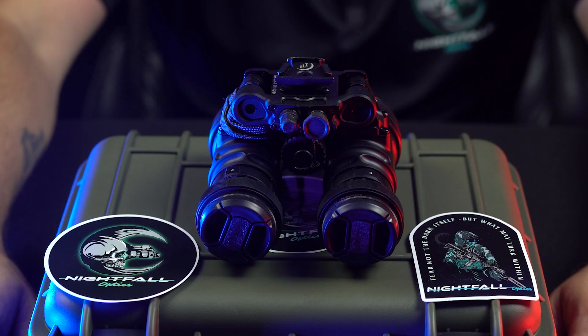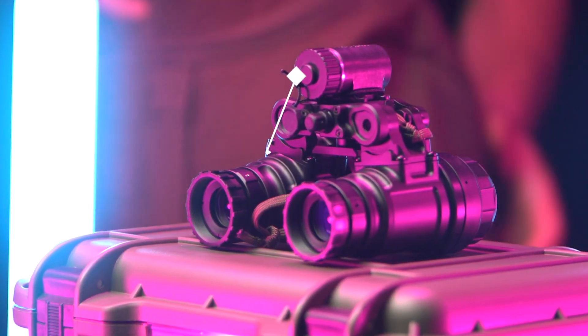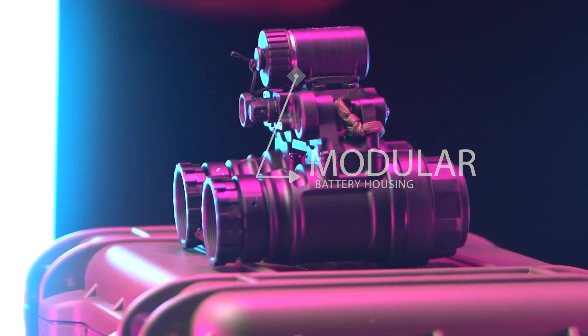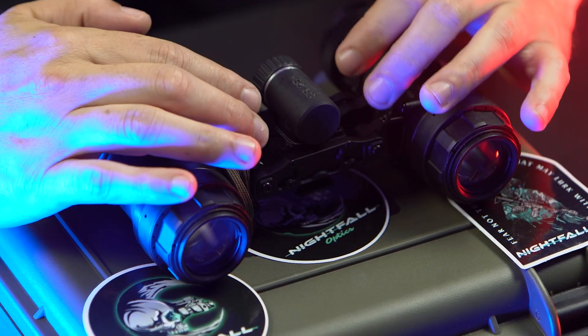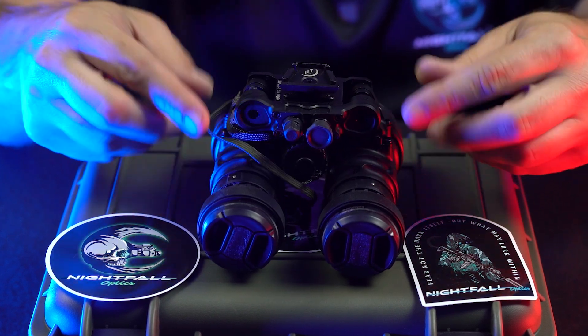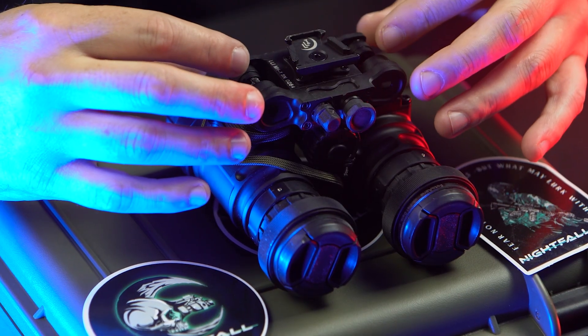It has standard PVS-14 optics, dual illuminators, low and high settings, and a battery compartment. It has multiple options even though it still hasn't released. You'll be able to switch between the current CR123, a AA battery, or a plug-in. It also has the ability to unbolt and remove the pods to run them as a binocular, so you have greater value in your investment.